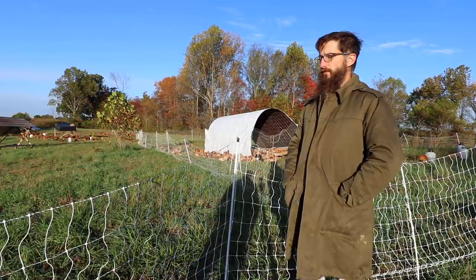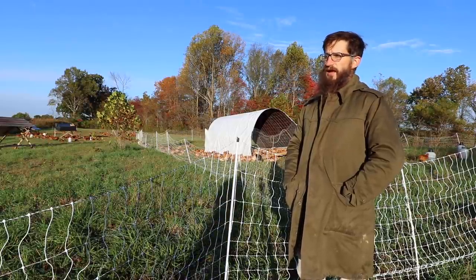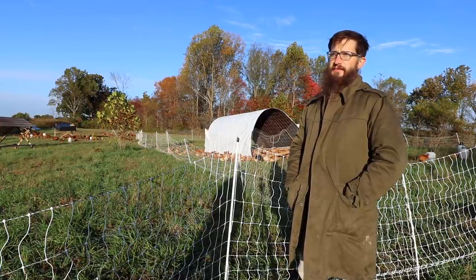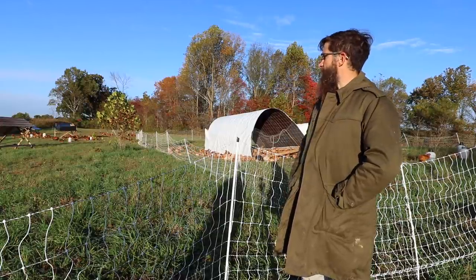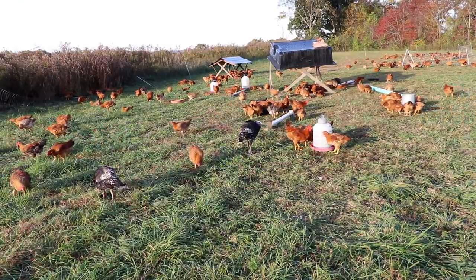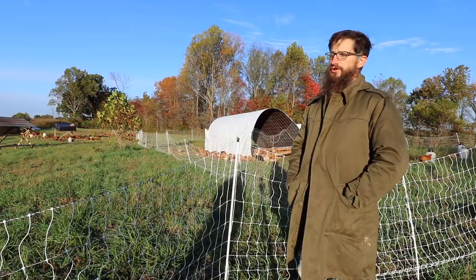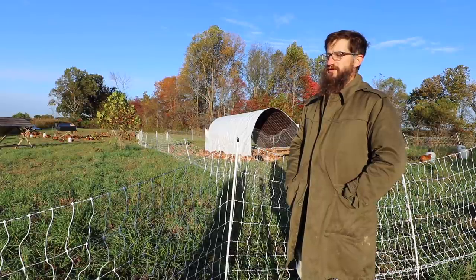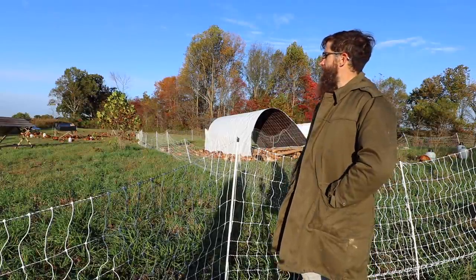We like the way the chickens get to live. The chicken tastes great. They have access to a lot of forage and we're trying to maximize that. With the redbirds - I've never raised white birds - but they're supposed to be a little more athletic and more willing to get out there and forage. I haven't done side-by-side trials, so I can't knock anyone else's birds.